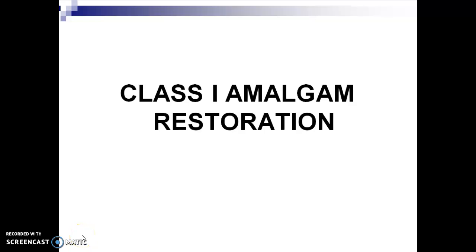Hello, this is Dr. Marge, and today, after learning the steps in tooth preparation, we will now apply these steps in our Class 1 Amalgam Restoration.